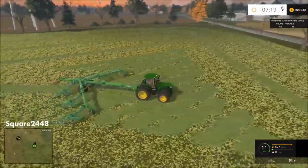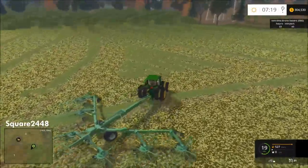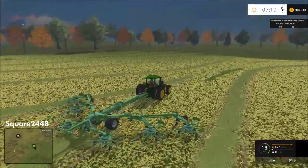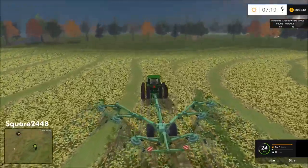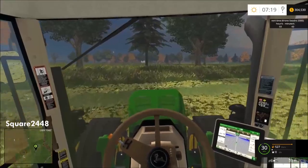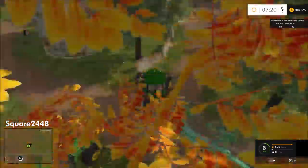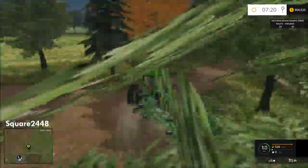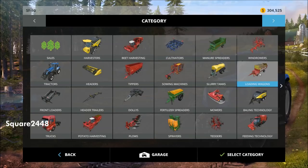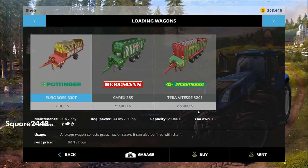Finishing up now with the windrower — just one more pass and then we'll switch over to the forage wagon. We will be dumping it all at the biogas to sell it and make a lot of money. I'm sorry for this John Deere tractor being extremely loud. Let's head to our shop, put this in storage for now. Since this windrower is just a rental, we'll just park it here, then let's rent the large forage wagon for about three hours and go pick it up.